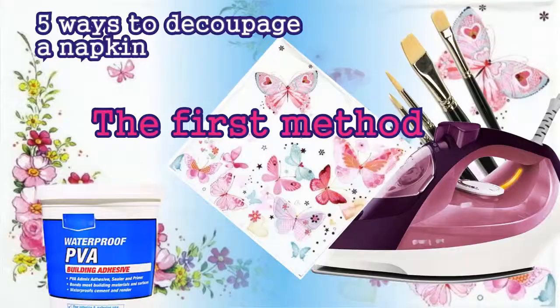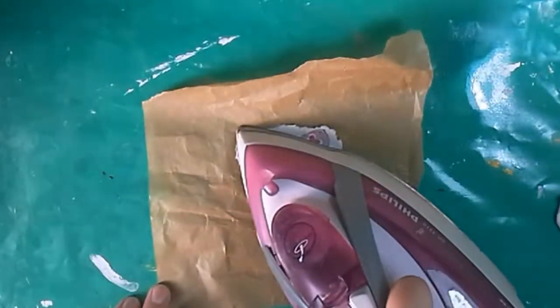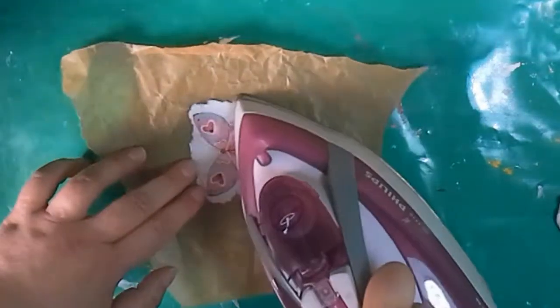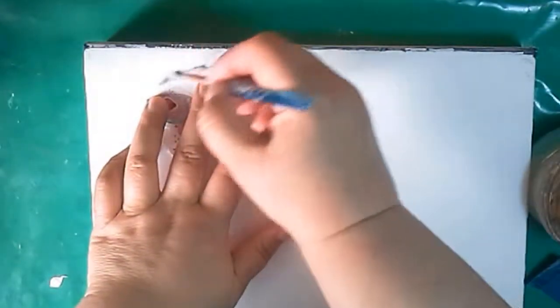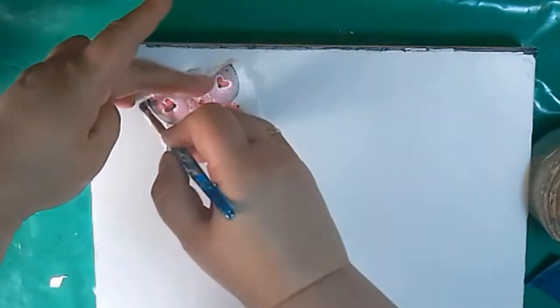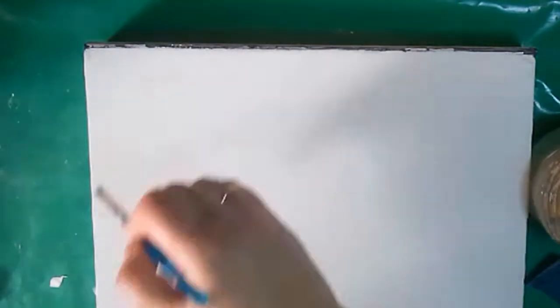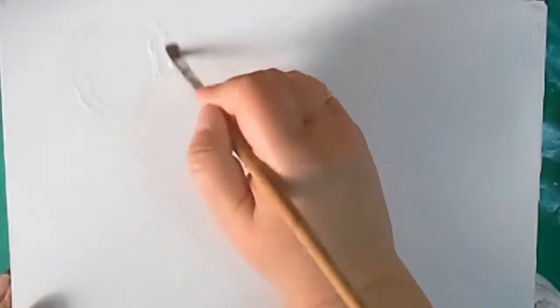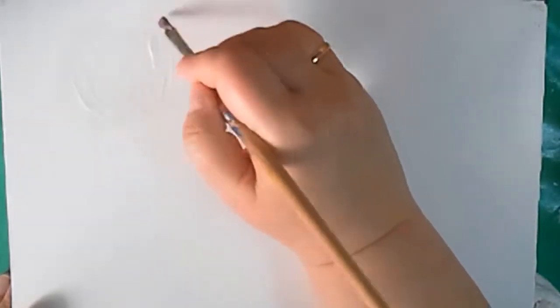Now I start with this butterfly. First I tear the picture I need out of the napkin, then I iron it well. I place it where I'm going to glue it and mark the spot using a wet brush — just leave a line of water on the surface. Then I apply PVA glue, making sure there are no dry spots left and trying to keep inside the outline.